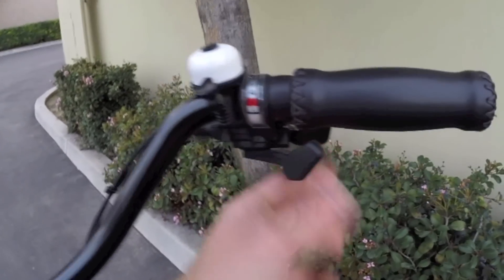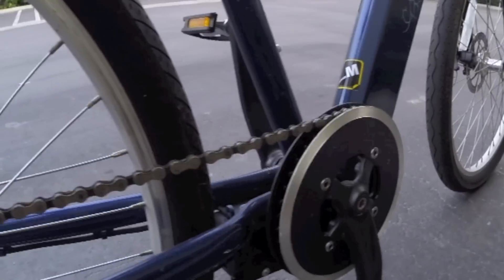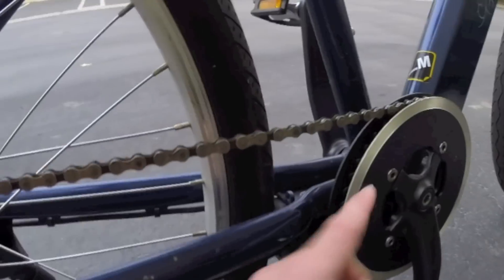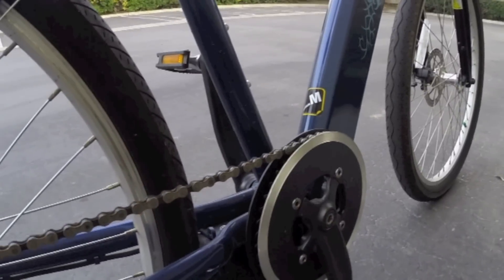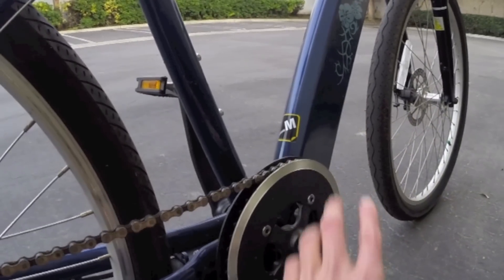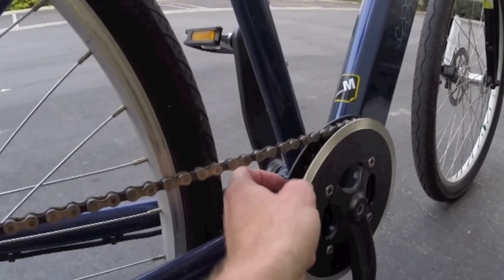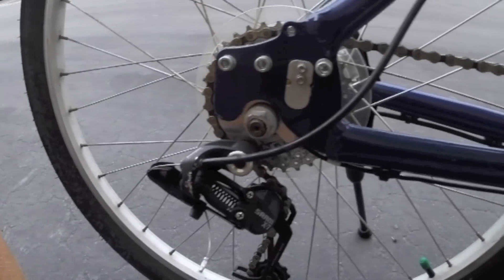Eight speeds with a trigger shifter, which works really well. The front ring is just a single ring — all eight gears are in the back with the SRAM X7 derailleur. Eight speeds is still common even today, and keeping a single front chain ring means less maintenance with only one derailleur. They've got a bash guard on one side and a plastic guide on the other so the chain won't flop off as easily.